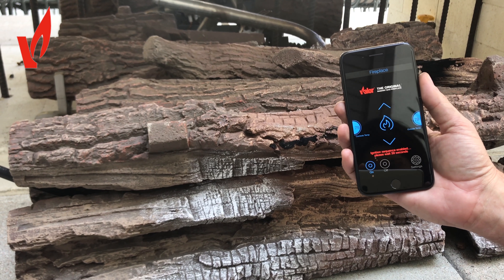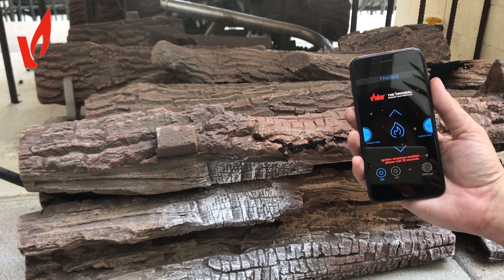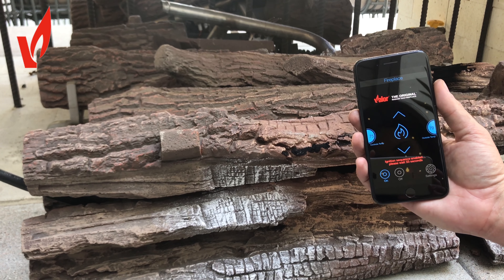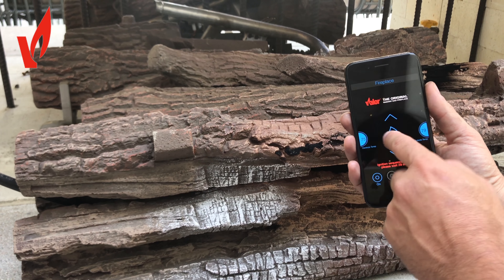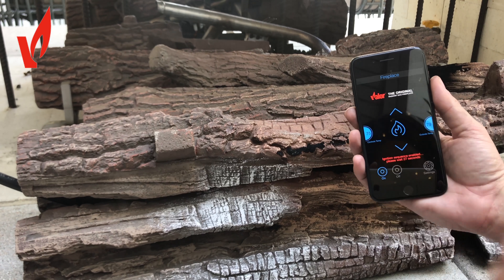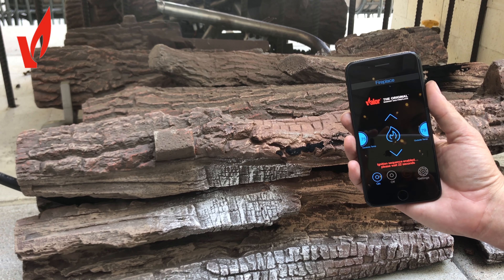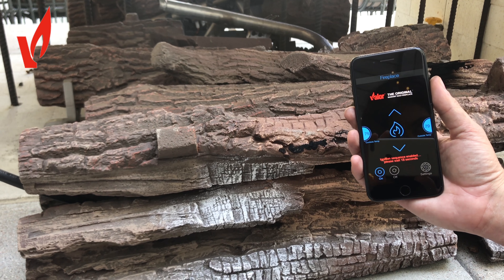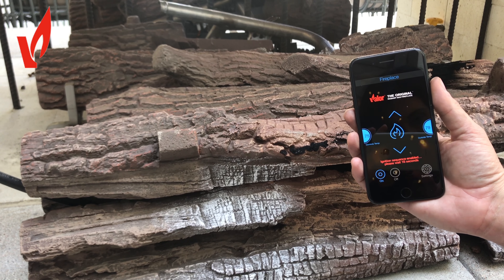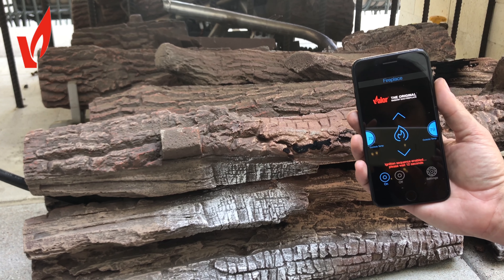We'll turn it on and the app will turn the fireplace on. There's a sequence of around 35 seconds that prevents you from touching any other buttons — just as a safety mechanism so children or people can't turn the fireplace on and off constantly. You can see there's a flame coming up now during that 35-second ignition sequence.